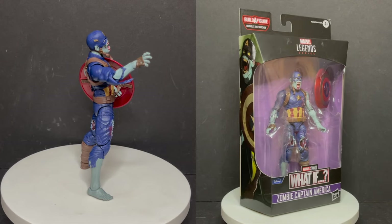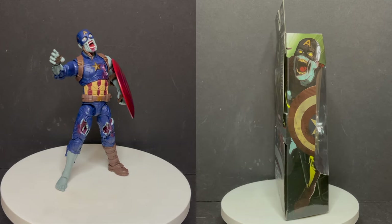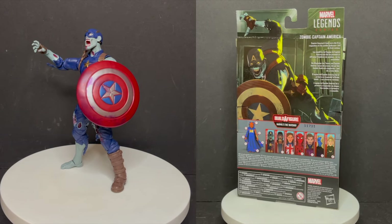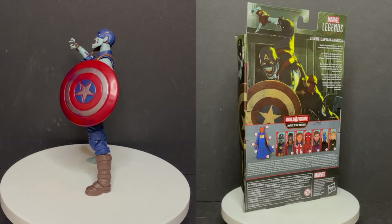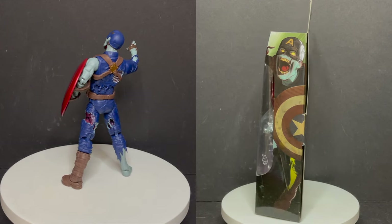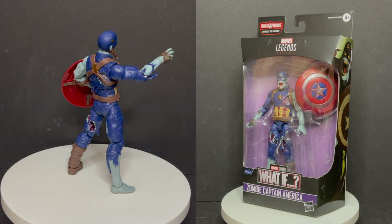That's gonna wrap it up for my look at the brand new Marvel Legends What If Zombie Captain America. I don't know per se if I'm gonna get all the other figures — probably just Zombie Hunter Spider-Man and maybe Doctor Strange. The What If show is okay, I didn't really care for the last episode, but I really like the Marvel Zombies one. It's largely hit and miss with me, but if you want to make an animated Marvel Zombies feature and really delve into the original comic book, I'll be there day one. I'm curious to know what you guys think about this new Zombie Captain America — is he for you?